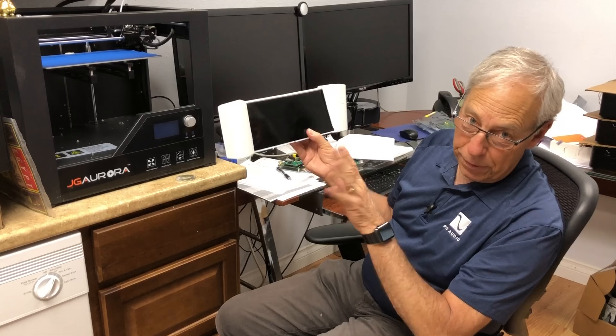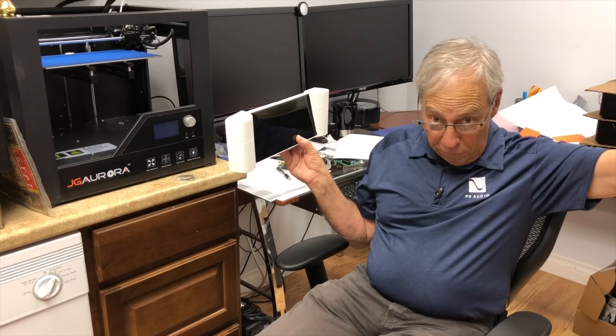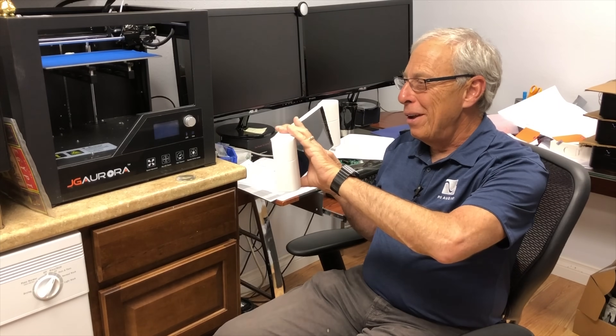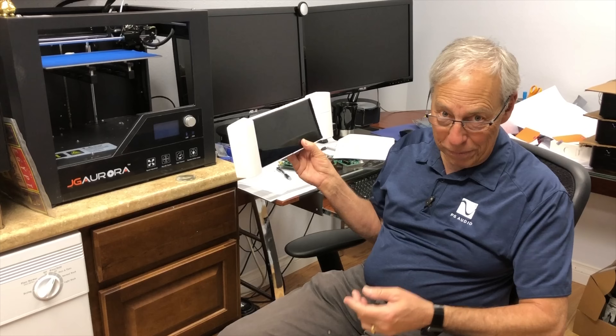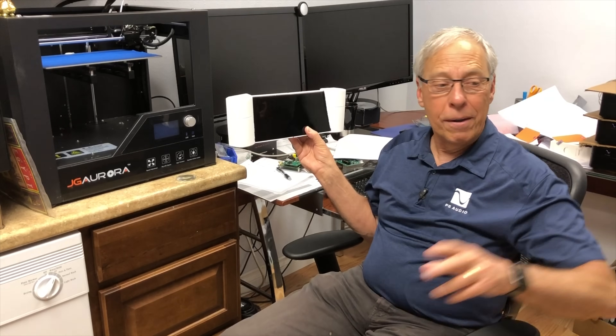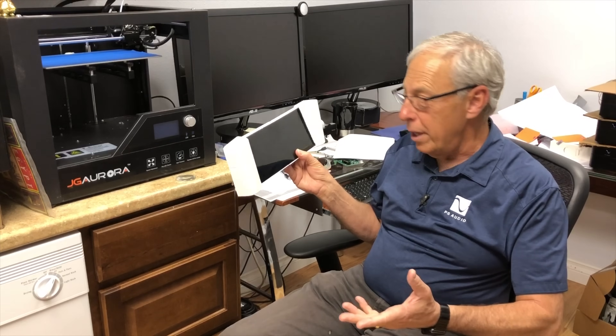This may never see the light of day. I have a room full of trial and error in industrial designs — it's one of the things I love to do. Our industrial design engineer, Bill Applinow, is in the center of all this, and he and I conspire.